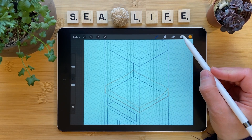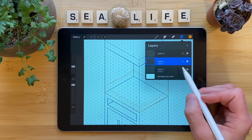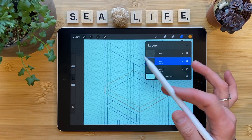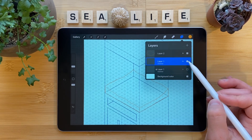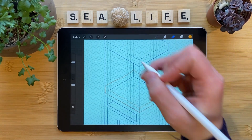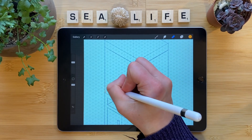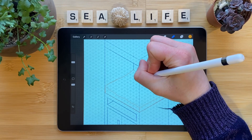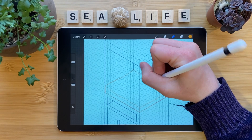If you're worried about this, click on the layers panel, swipe on the very first layer we created, tap duplicate, hide that duplicated layer, and swipe to lock it. That way you have a safe copy of the original aquarium and we can keep working. On this new layer 1 that has the aquarium on it, we can erase back some of these extra lines. This will just help us with readability later when we go to finalize the sketch.